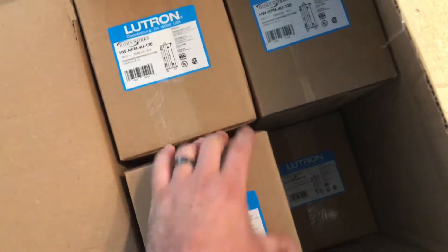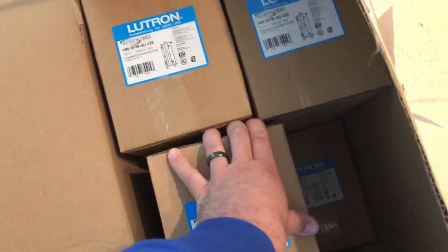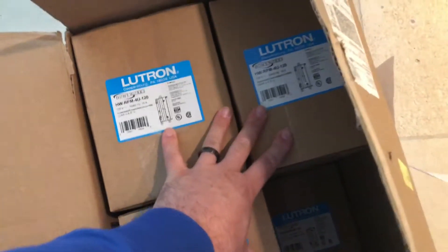Oh shit, I got a little sneak peek. If you made it this far, I congratulate you. Cool. I am gonna put these in and get this system working.